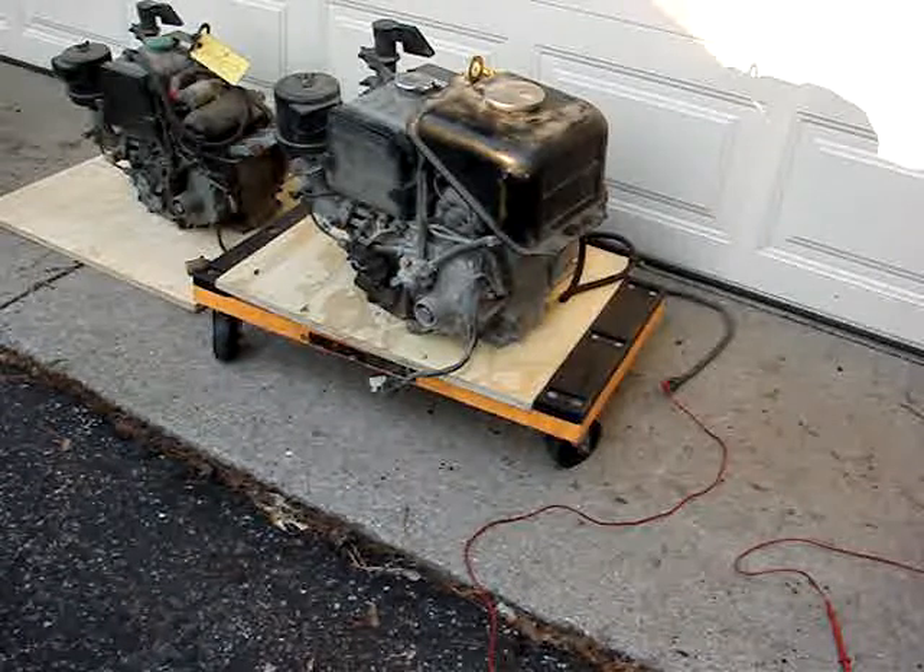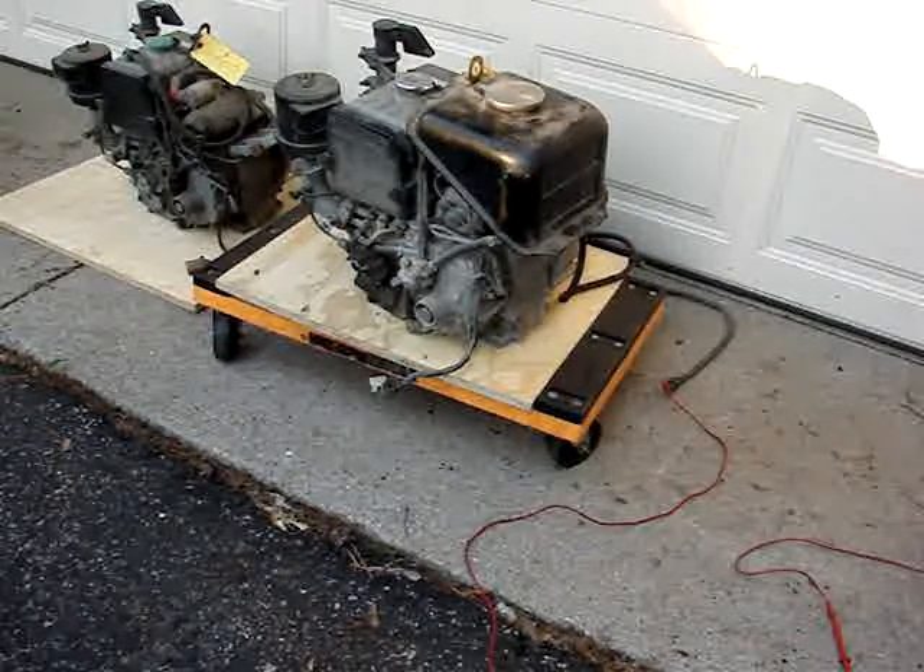Great for a project like a water pump or a generator or whatever. They come with a bell housing and they're complete. Thank you.